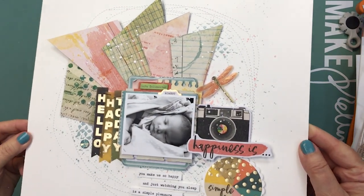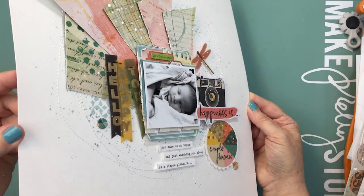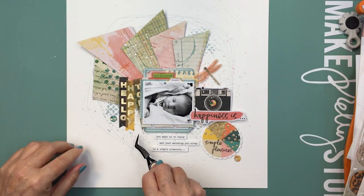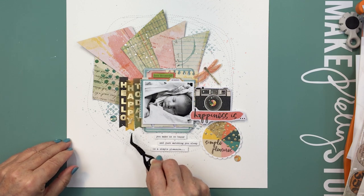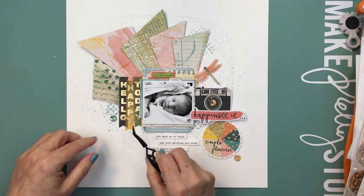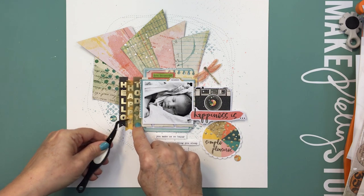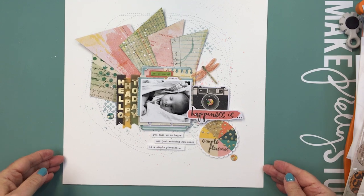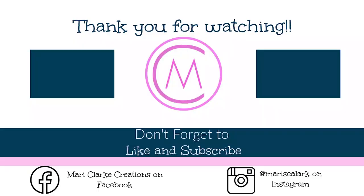I wanted to give you a close-up so you can see all of the texture and dimension on this project. I really love how this turned out — I love Fernwood, it's just amazing. I love all of Vicki's collections but this one is really special to me. Thanks friends for joining me today — I hope you liked this! Make sure you like and subscribe, leave me a comment and let me know what you thought, and I hope to see you again here on YouTube with more Fernwood and Vicki Booten inspiration coming very soon. Take care, bye!